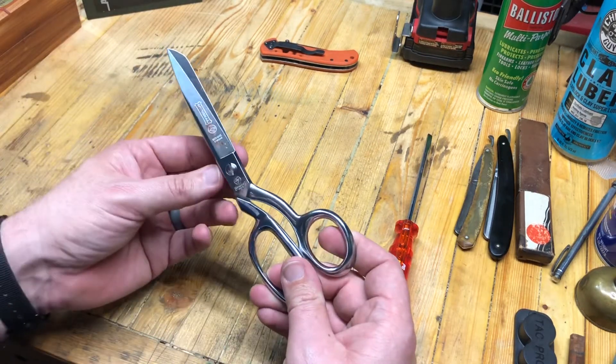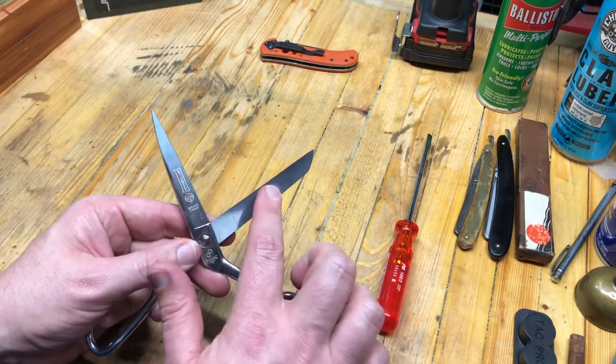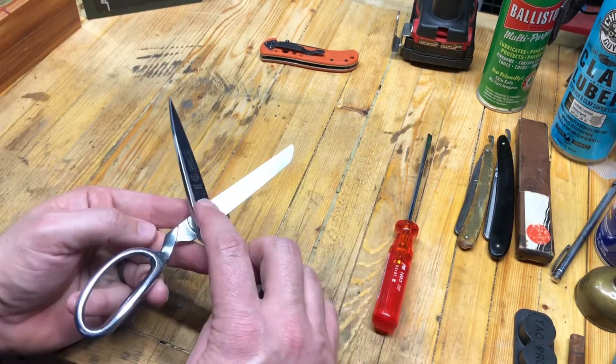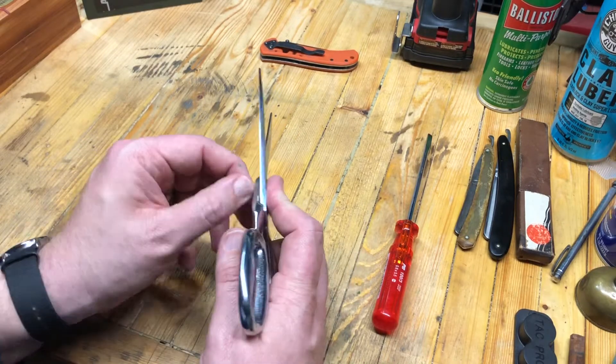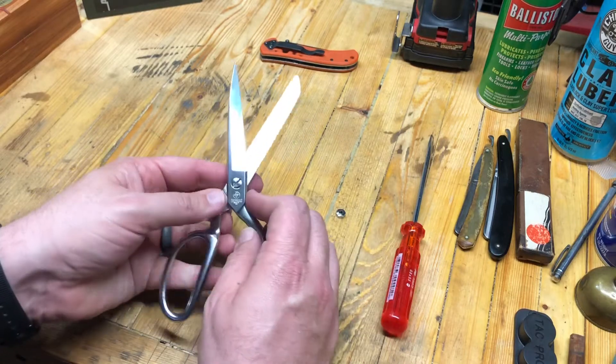Let's briefly talk about what we're trying to do here. Just treat these as two separate blades — that's the best thing to do, is to take them apart. Hopefully you've got a quality scissor that actually comes apart. If it doesn't come apart, maybe don't sharpen it. Just get rid of it.